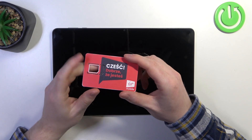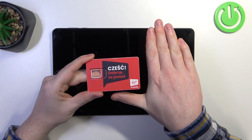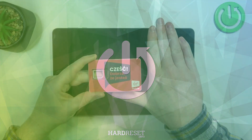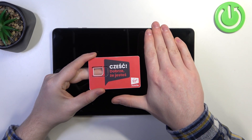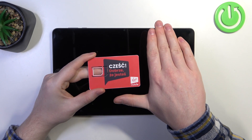Hello, in this video we're gonna check the size of Honor Pad X9 and compare it with my hands. To do this I brought a card that is the same size as any credit or debit card, just to help you see the size of my hands.